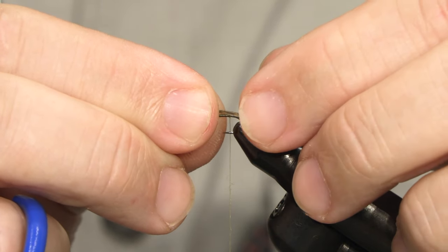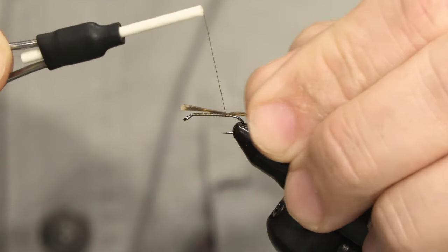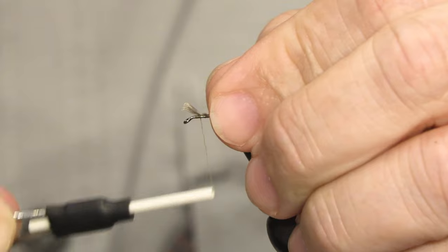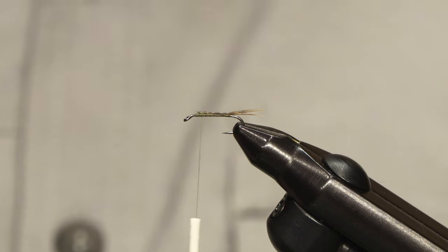I tie them about maybe a little bit longer than the hook gap — it's not critical, so don't fuss over it. Tie them down, then clip off the waste.